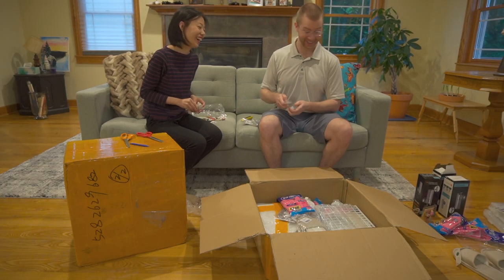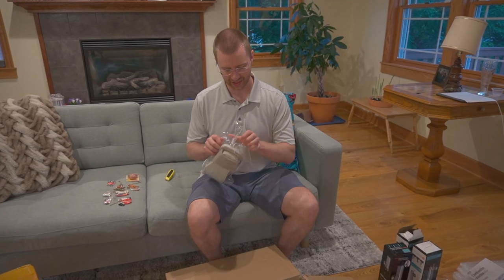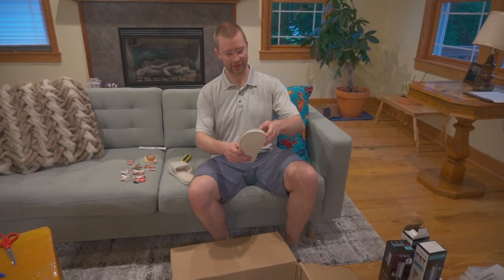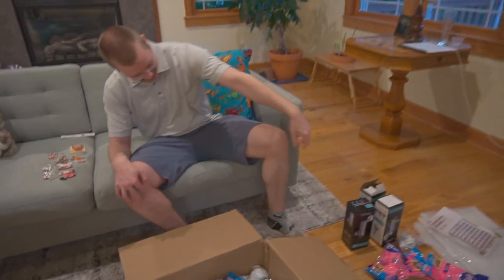How many shoes did you get? Four! Do these fit? Perfectly — that's perfect.